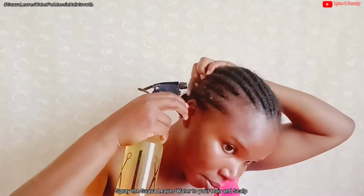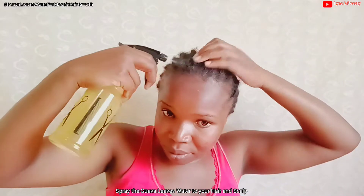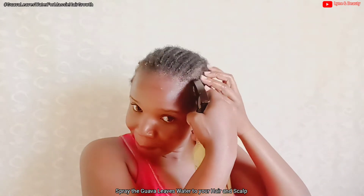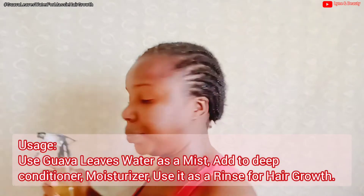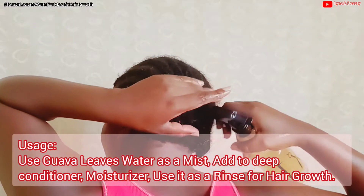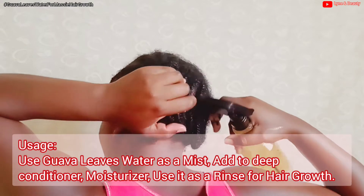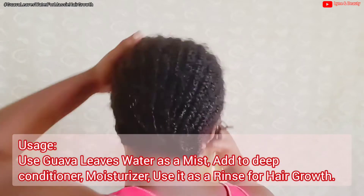As you can see, I'm spraying the guava leaves water to my hair and scalp. You get the guava leaves water and spray it directly to your hair and scalp. You don't need to worry about whether your hair is plated, in cornrows, braids or anything — mine are in cornrows and I'm doing it. You can use it as a mist every day, add it to your deep conditioner for moisture, or use it as a rinse for hair growth.